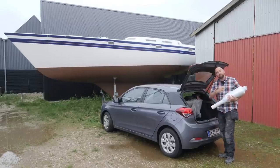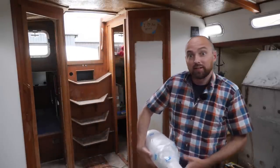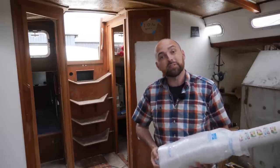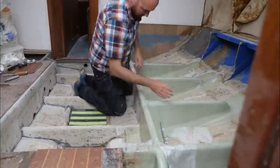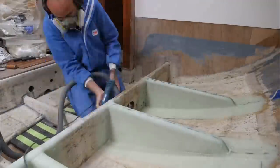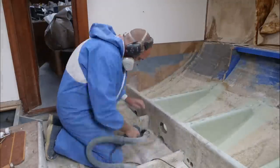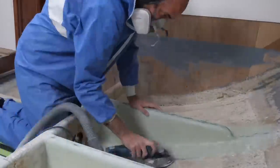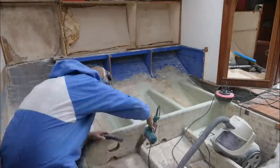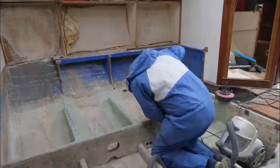I also dropped off a bunch of other supplies up at the workshop. UD in hand, I am now going to take care of the prep work so that tomorrow after work I can start laying up glass and hopefully it'll be smooth sailing from there.